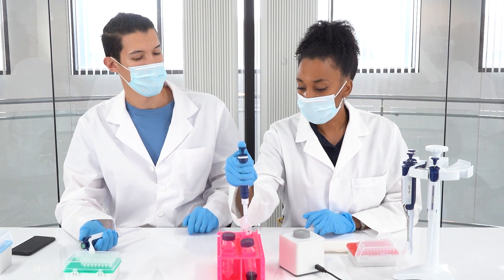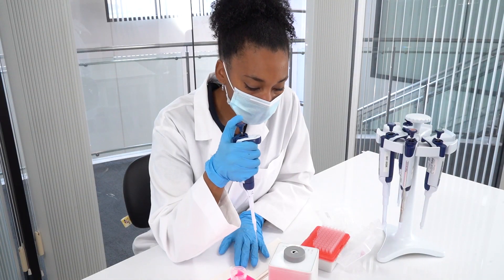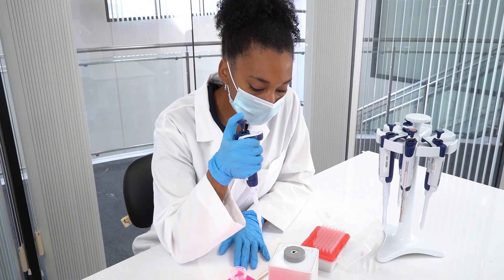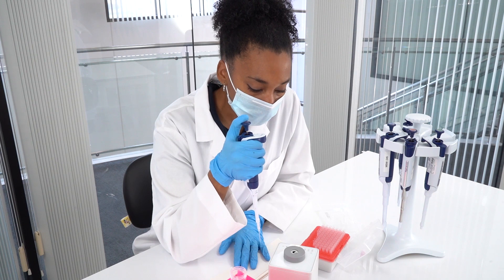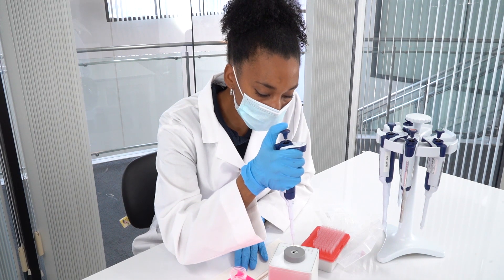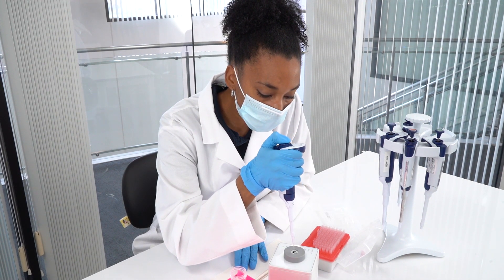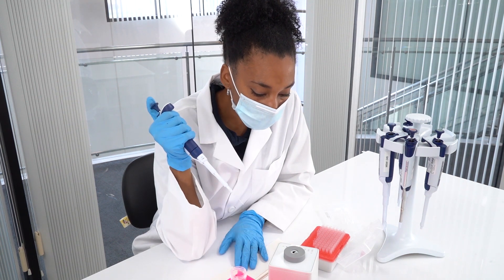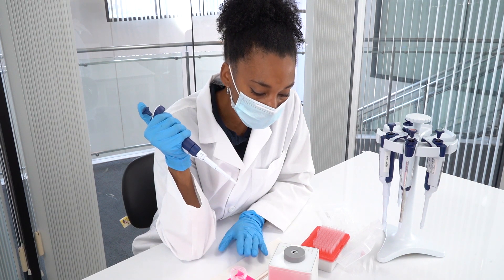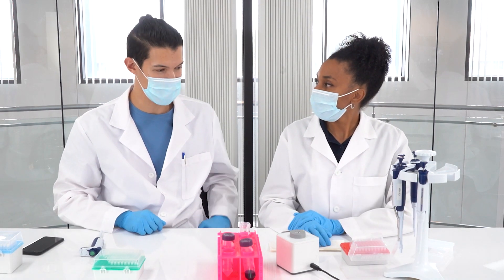Your technique looks great to me. Yeah, I think my technique is pretty good, but what I've learned from Smart Check is that I cannot pipette less than 50 microliters using a 200 microliter pipette. So my company purchased a 20 microliter pipette, and now I'm in range every time.